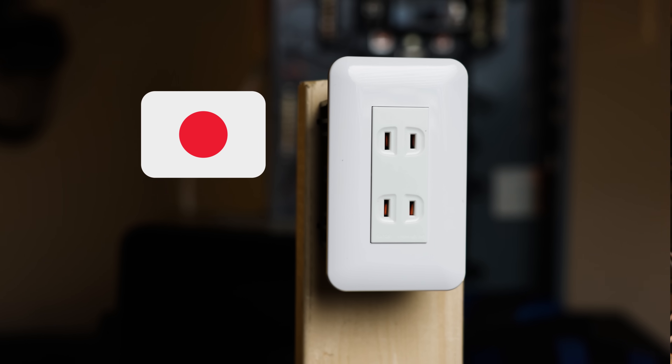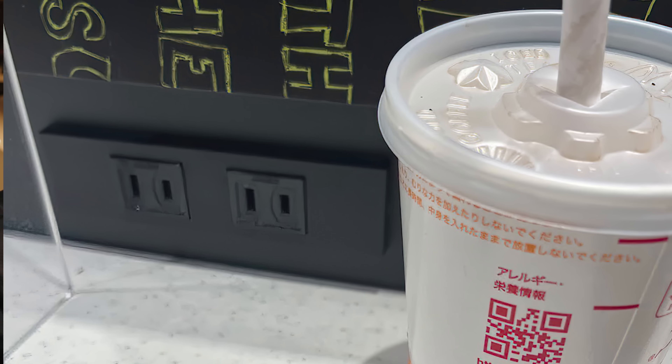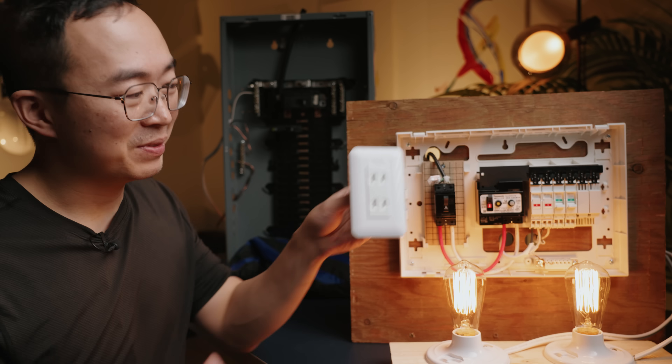This is Japan's electrical outlet, and if you visit, you'll see it everywhere — at the airport, McDonald's, your hotel. But something is missing.